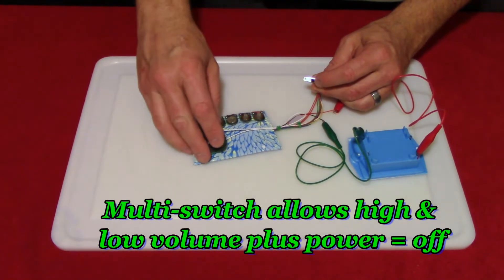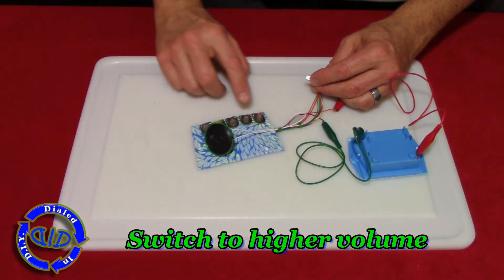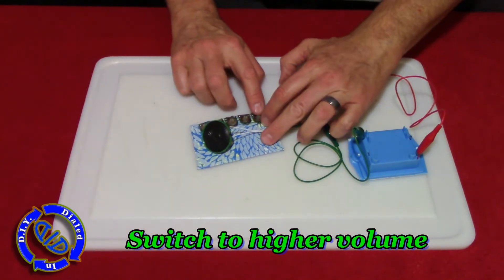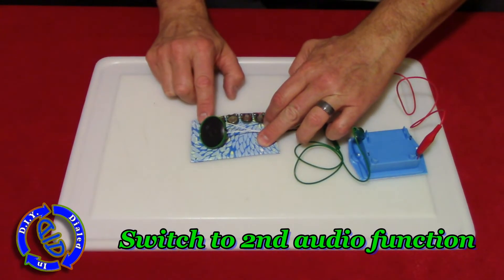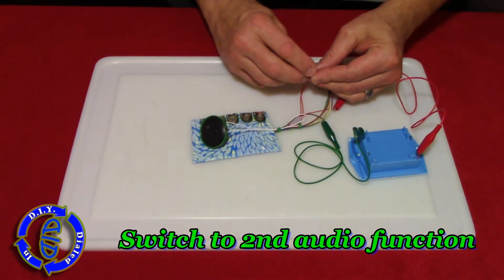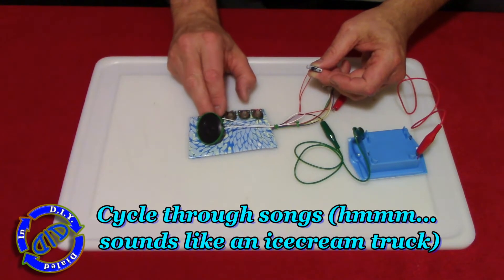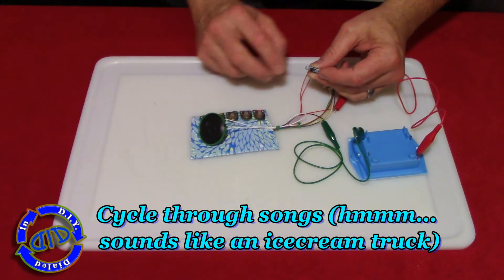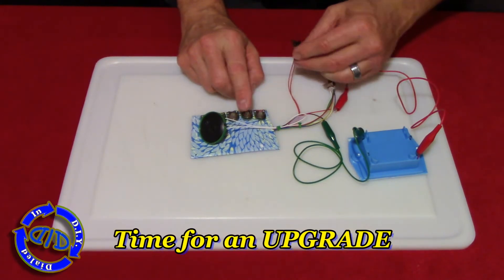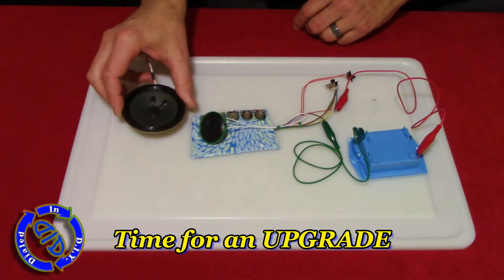Outside the case on the low setting it's really quiet — not that the high setting is that much better. So what do I do when I'm playing with something like this and I don't like the sound coming out of it? Add a bigger speaker.